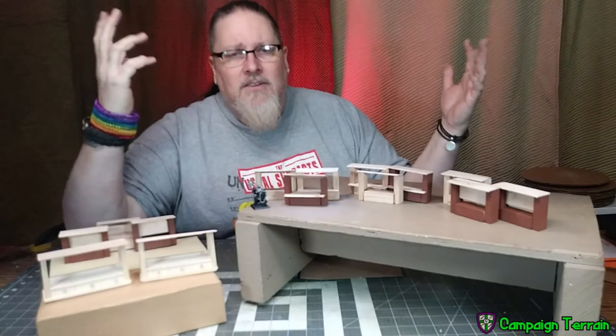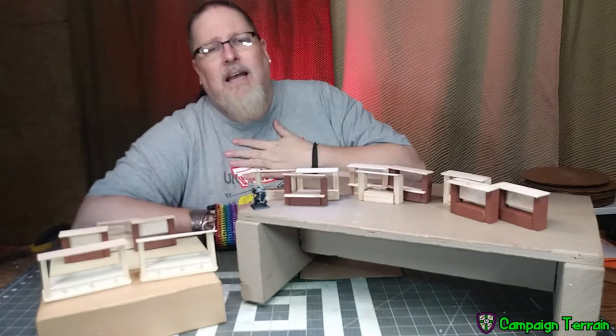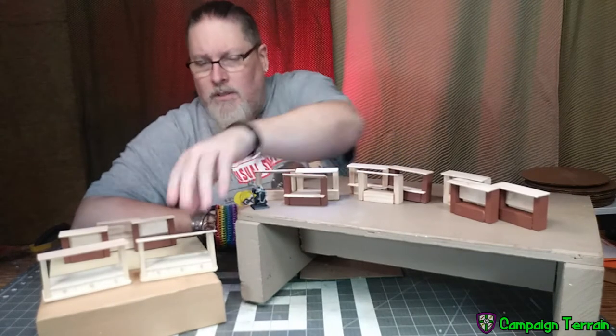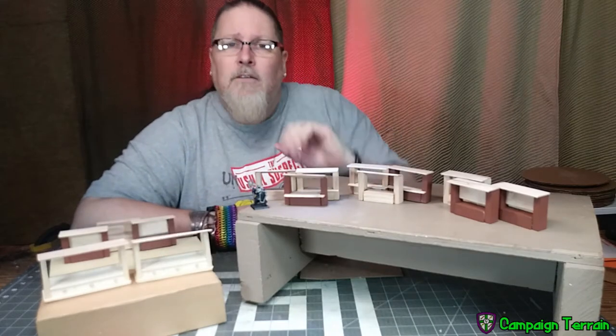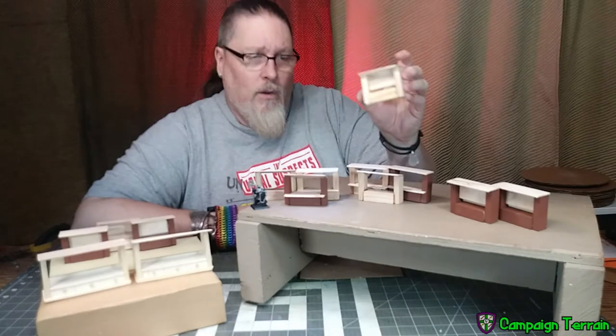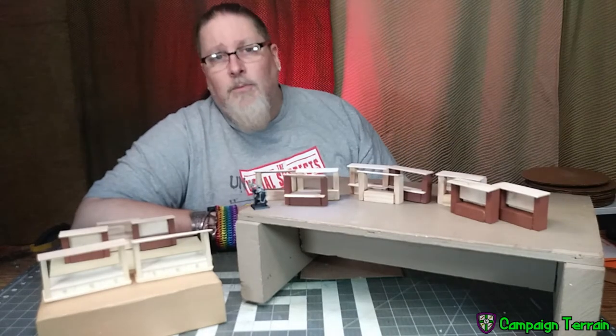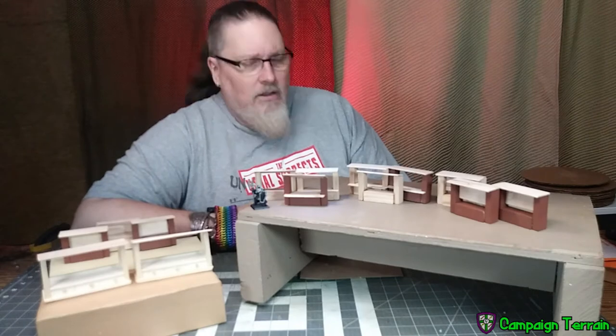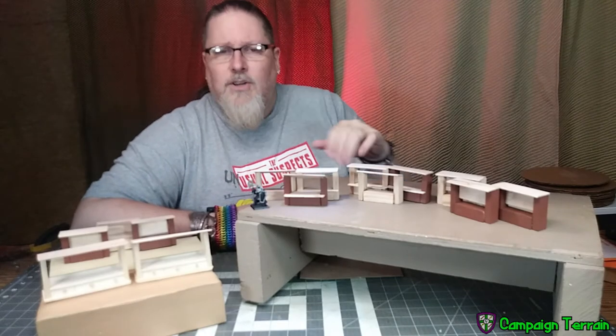Hello YouTube, welcome back campaigners. This is Campaign Terrain, as ever I'm your host Cross, and today I'm going to show you how to make some really simple two different kinds of stalls for your markets, as well as some notice boards with the placard holders in them. These are really super simple, they are cheap, they are easy — I think you'll enjoy it so stick around.